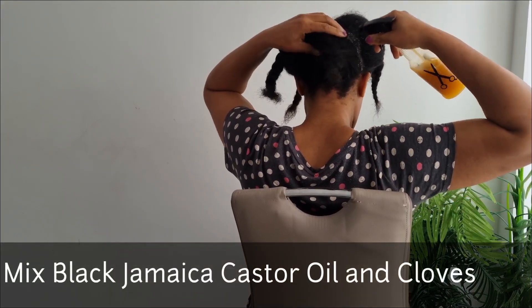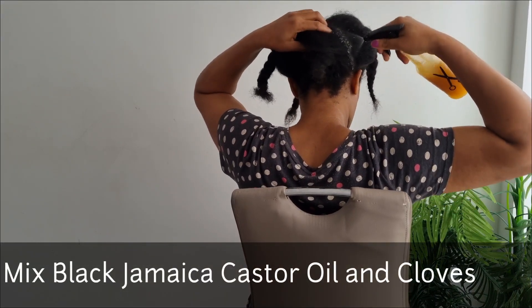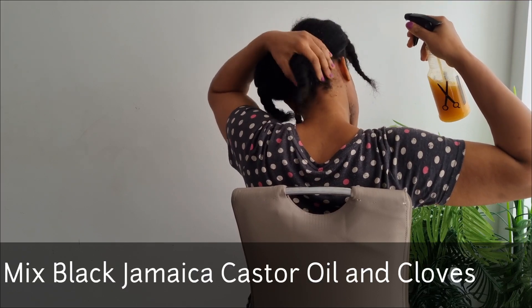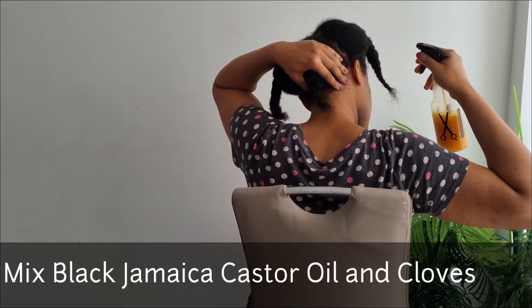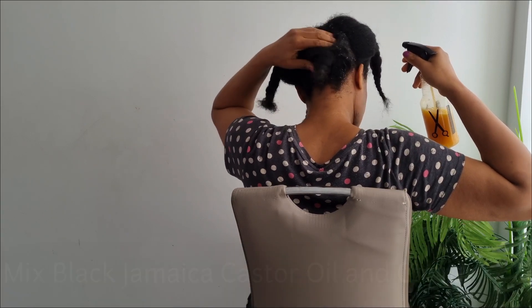Welcome back. I'll be showing you how to use Jamaican black castor seed oil to make a hairspray that will help to moisturize, strengthen, and increase blood circulation to the scalp.